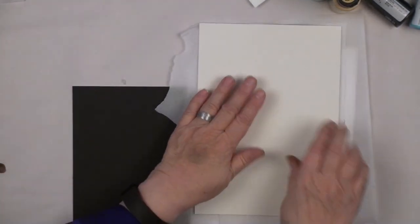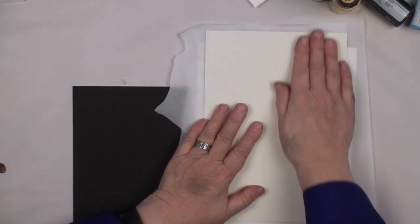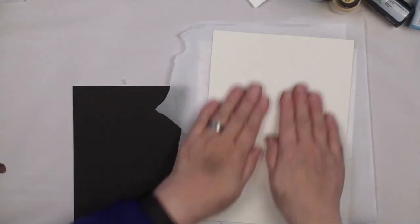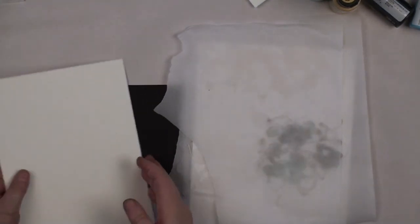Now put the second piece of parchment paper down, then the mat board over the top, and press it down. This makes it flat — we're going to have our own homemade stencil. When it cools we'll be able to release it.